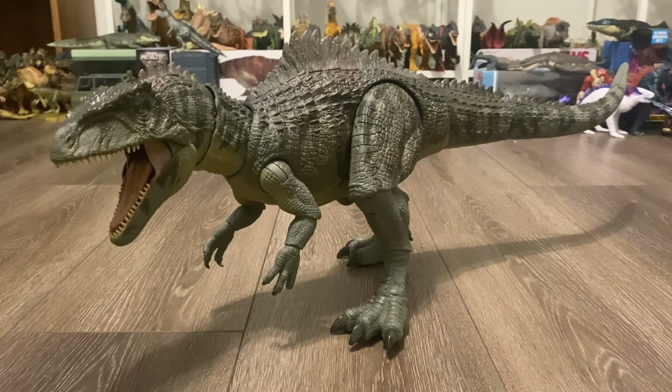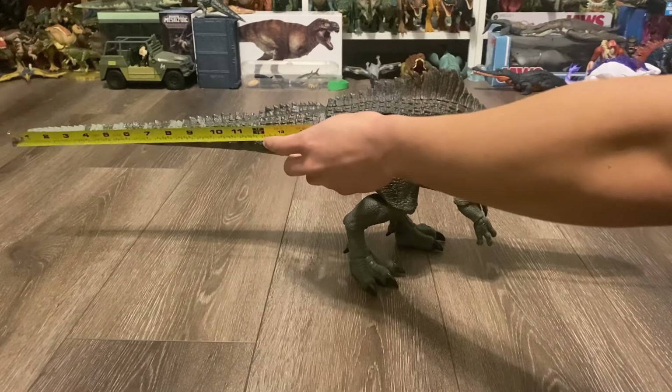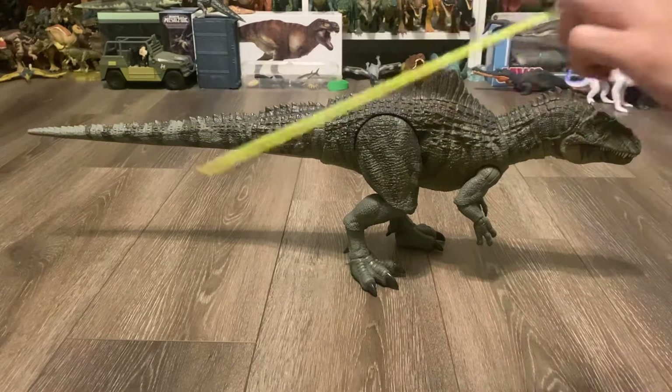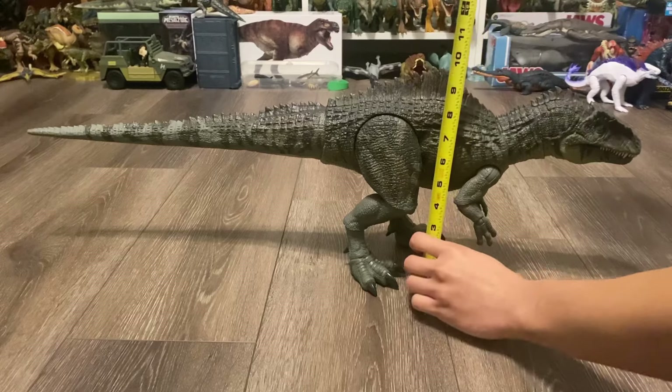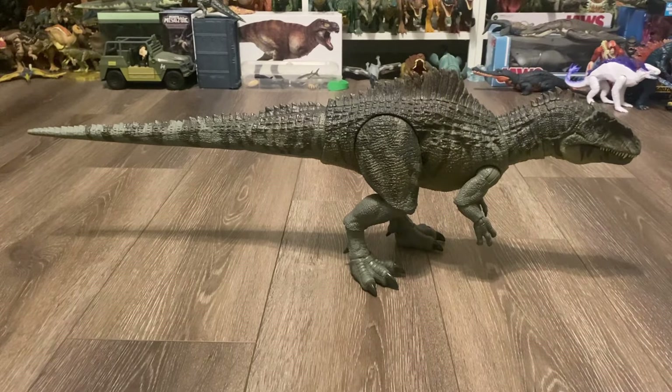And this Giganotosaurus, alongside the Therizinosaurus, gives me high hope for the future of the Hammond Collection. From head to tail, this dinosaur is about 29 inches long, and in this pose, he's about 10 inches tall at the tallest spike. The Dominion Giganotosaurus was confirmed to be around 51 feet in length, so this would be in the 1:21 scale range. But if we're using the size estimates for the real Giganotosaurus, then this would be in that 1:18 scale.